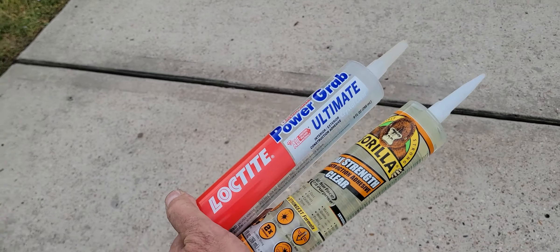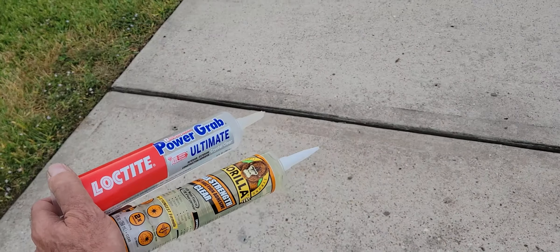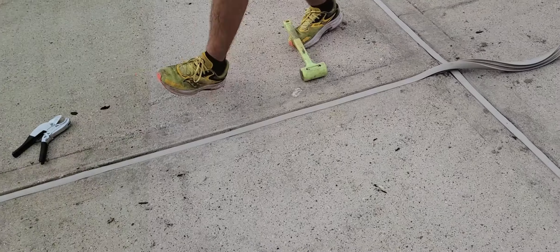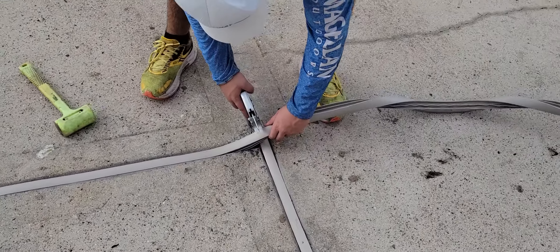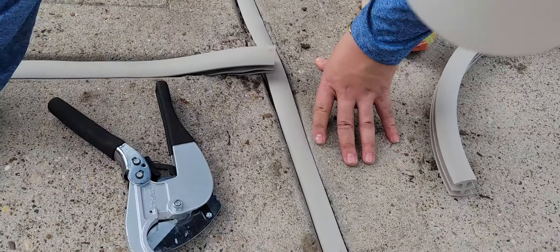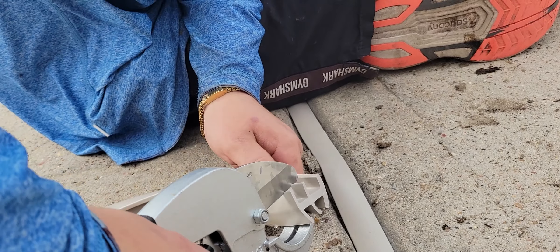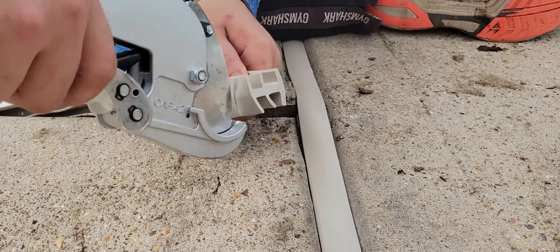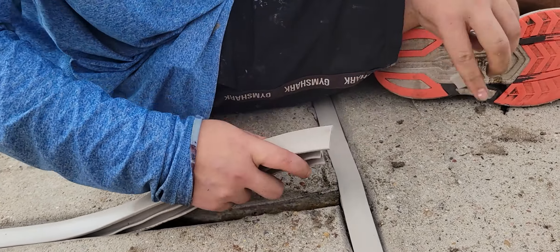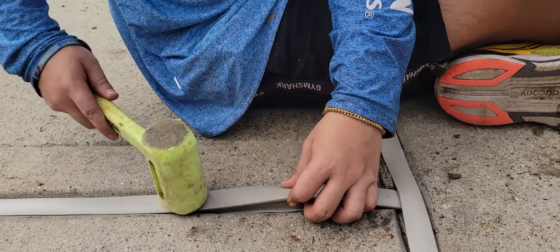Pro tip: we're at Zeke's Driveway Kings and they're going to glue in your Trim-A-Slab on both ends. These are the recommended adhesives for keeping any shrinkage from happening. Finishing up a joint — here's the technique: cut it a little bit long, cut out a notch, cut that slid out, tuck that underneath, and then we've already applied glue in there.